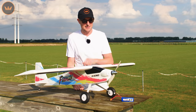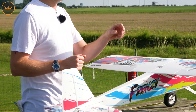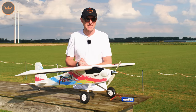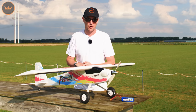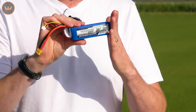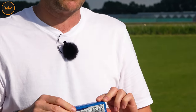It has four 9g high torque servos pre-installed and an 880kV brushless outrunner, controlled by the included 40 amp speed controller. It runs off a 2200 3S LiPo — a very common battery. If you don't have one, they're very cheap and economical, available from our site.